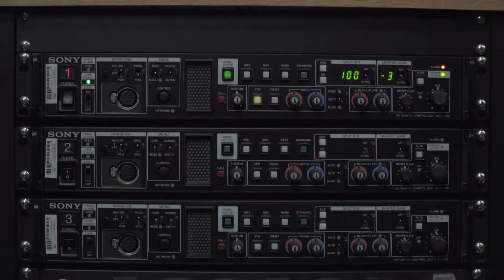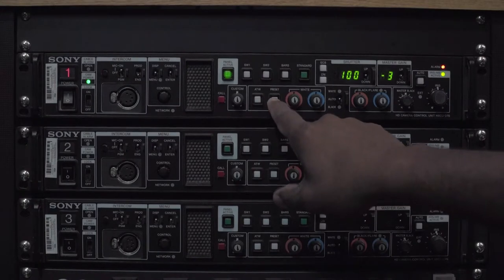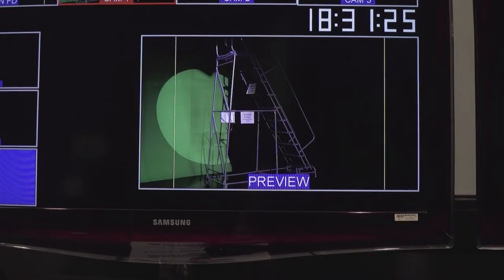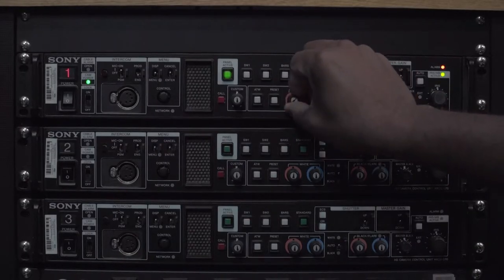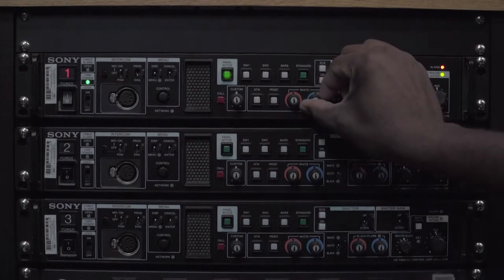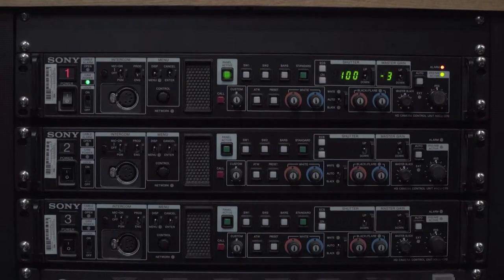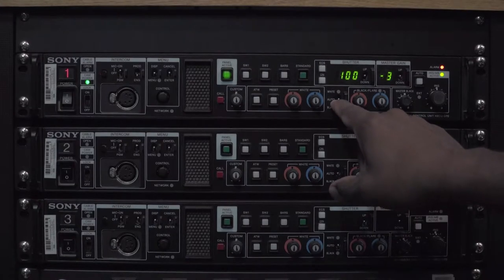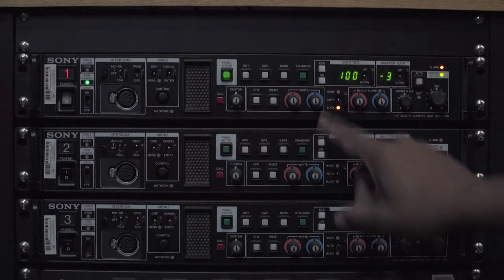Here you have your auto white balance. You can run through a number of presets, and you use these knobs to control the red and the blue, where you can custom white balance it yourself. You can also use this to auto white balance, and auto black balance.